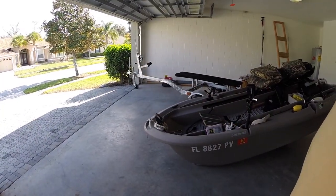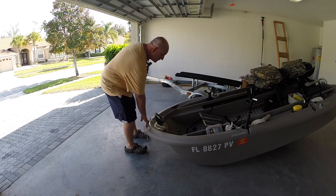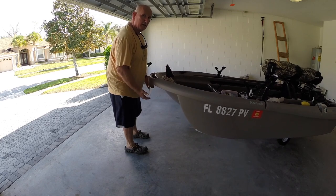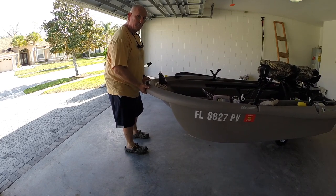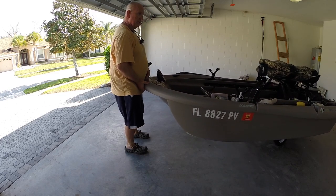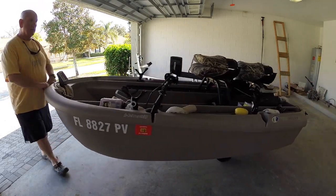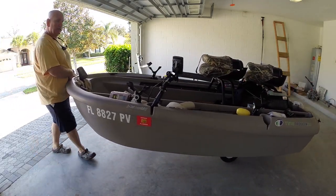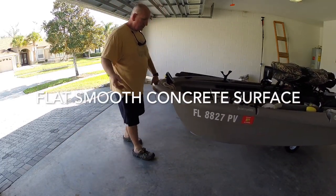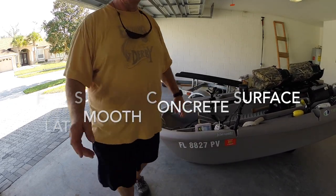Let me show you something that I'm surprised by. It's pretty balanced — as a matter of fact, the weight here is literally non-existent. It really is easy to roll, like you saw in the videos put out by Freedom Electric Marine.